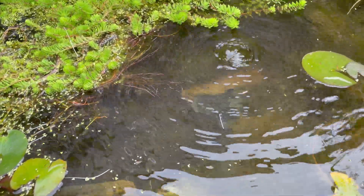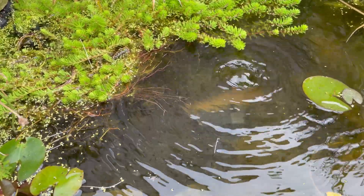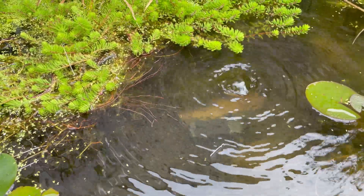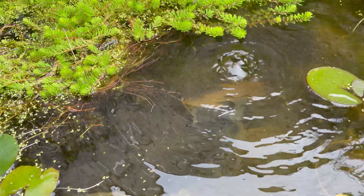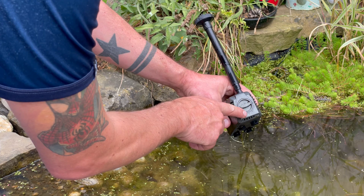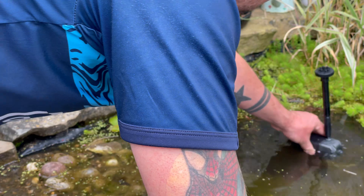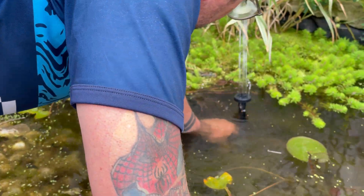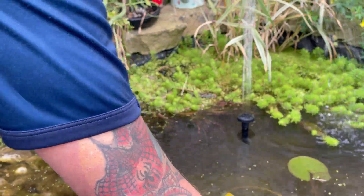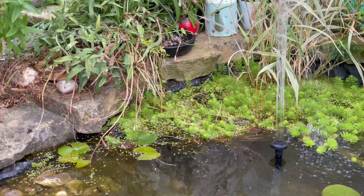I've just taken the fountain off to see what it would be like without it. Look how much water is getting moved by that small pump — 20 watts. They do a 50 watt version as well. Very impressed with that. Just noticed on the side there's a plus and a minus. I've just switched this on to the lowest setting and it's going much higher than it did before. That's not bad considering that's just free water movement from a solar panel.